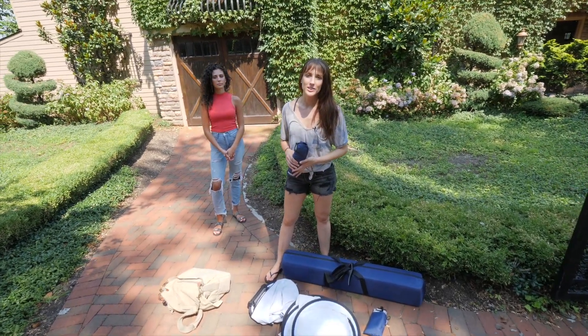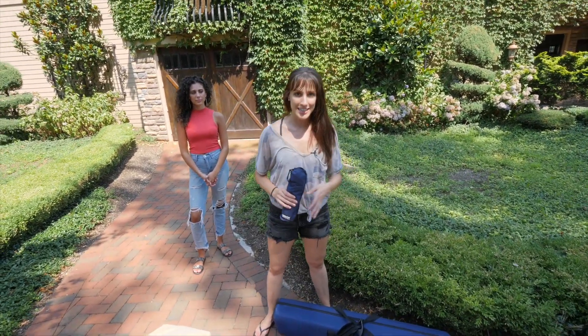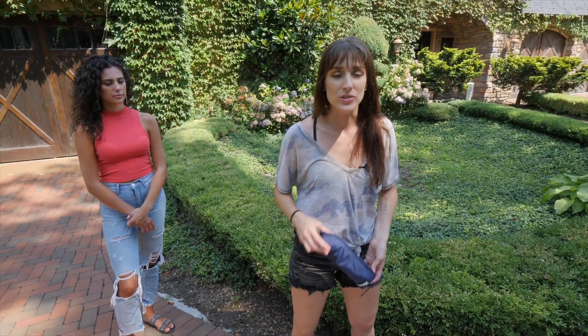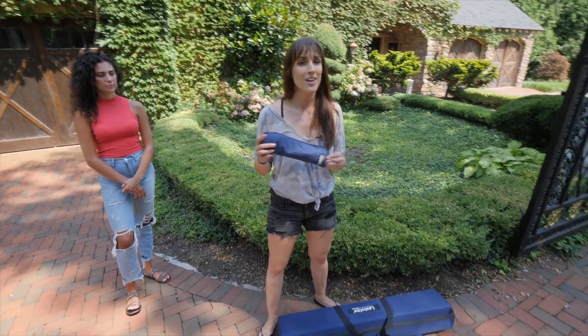Hi, I'm Vanessa Joy, wedding and portrait photographer in the New York and New Jersey area. I want to talk to you about these different types of reflectors and what they're used for, so you can figure out what you should be bringing on your next shoot.